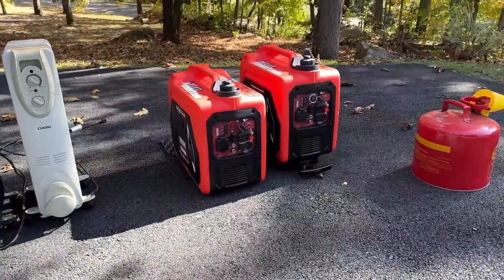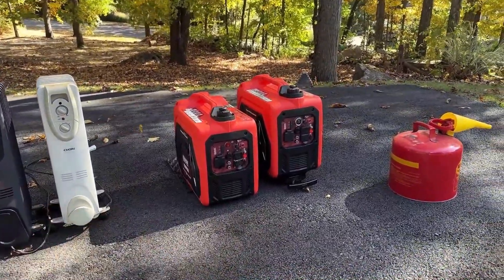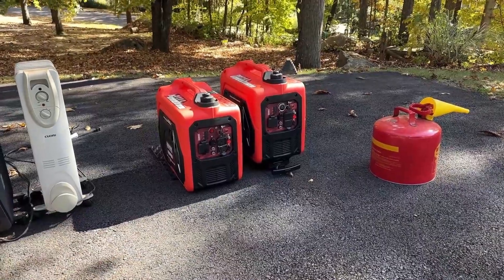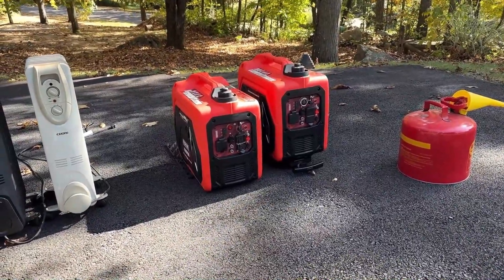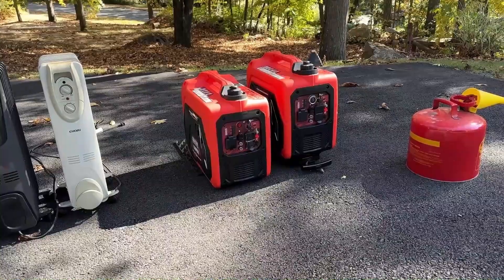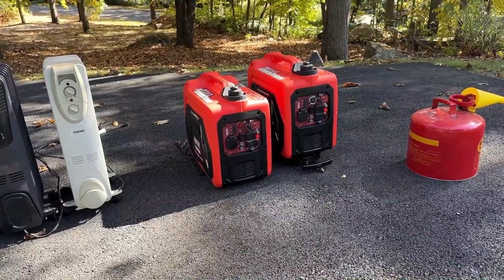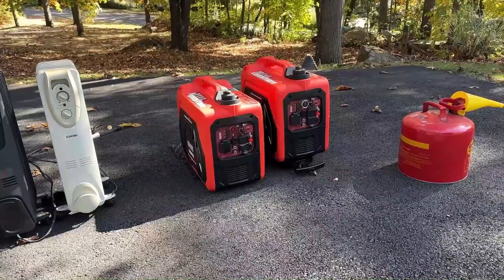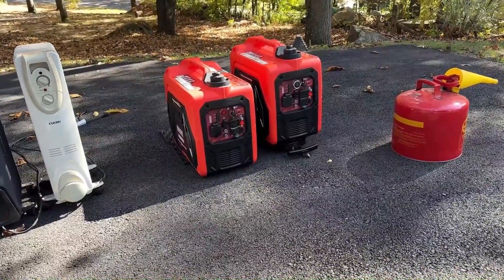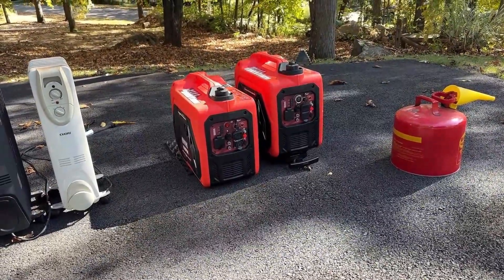I'm just getting things set up and I thought I'd step back and talk about paralleling in general. I get asked sometimes: can I parallel non-inverter generators? Technically yes, you can, but I don't recommend it. You have to manually synchronize the hertz, the voltage, and the sine wave. The engines need to be matched and the governors need to respond the same way. There's a lot of things you have to do right, and if anything goes wrong they go out of sync — current starts to flow from one machine to the other, and if you're lucky you just trip a circuit breaker, and if you're unlucky you destroy two perfectly good machines.